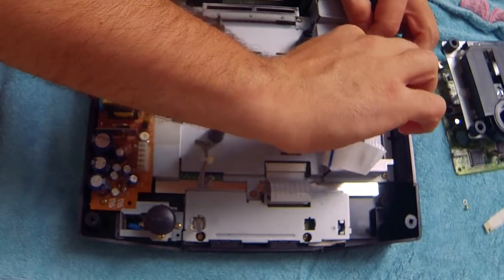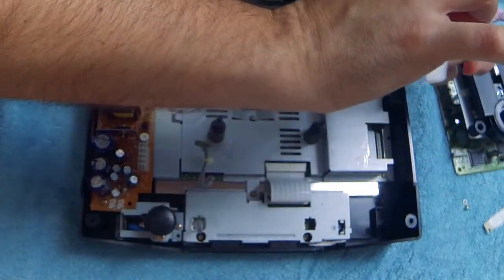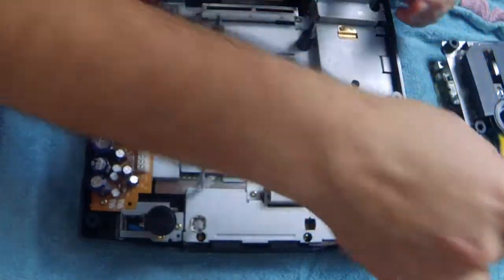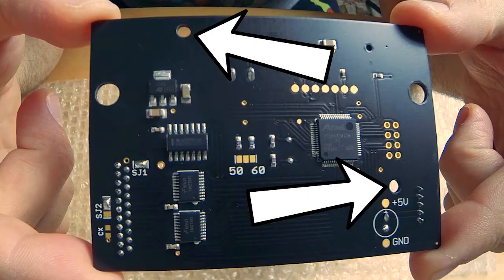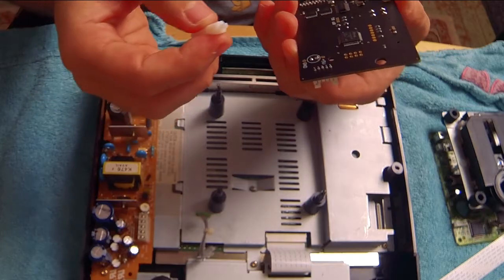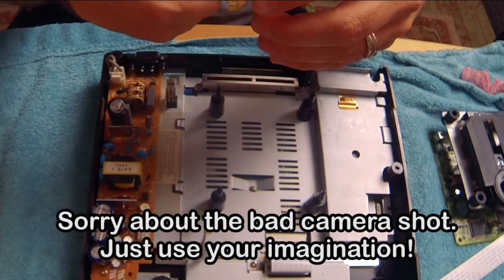I'm going to start with installing the support pegs, but first let's clean up a little and remove the other end of the original flexible flat cable. To install the support pegs, insert the thin end of the peg into these two small holes on the Phoebe ODE until you hear a click. Make sure that you are inserting the pegs into the bottom of the Phoebe to give it legs.